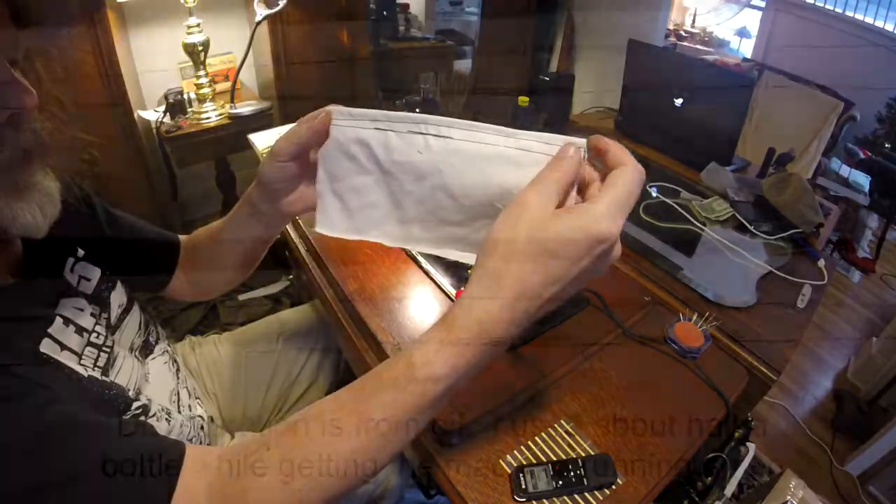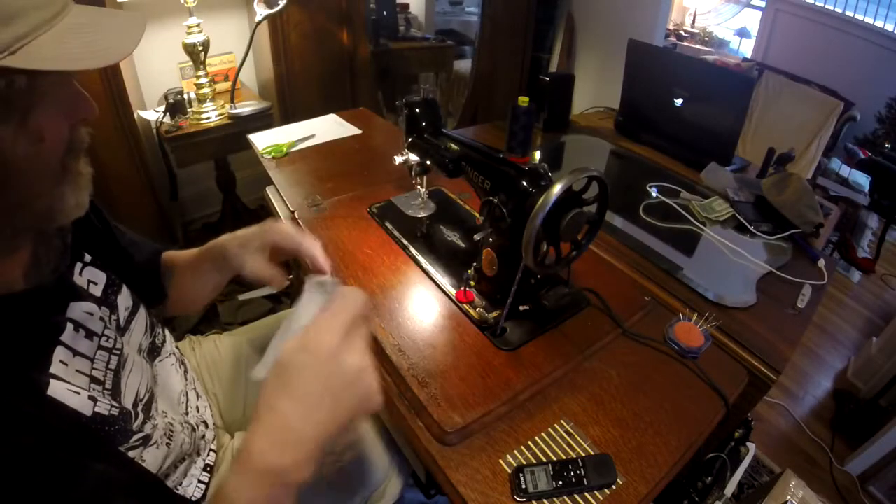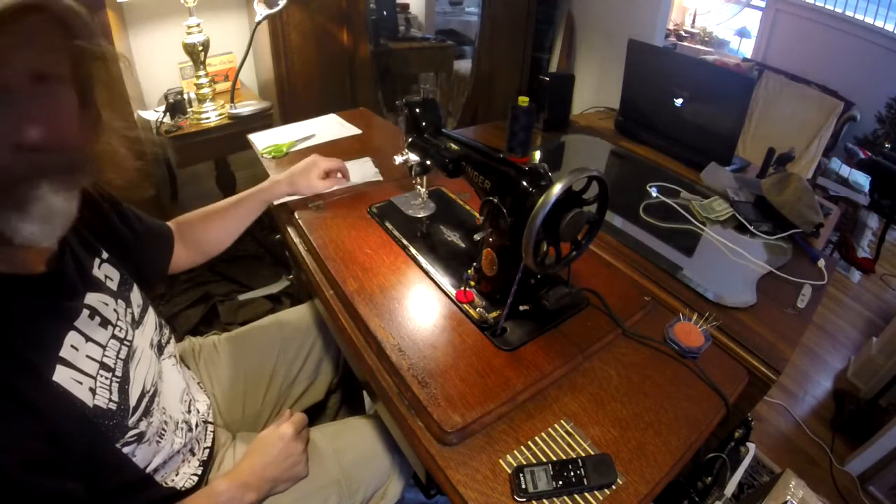I'll edit these out if you can't see them and just throw in stills. I like it — thanks for watching.